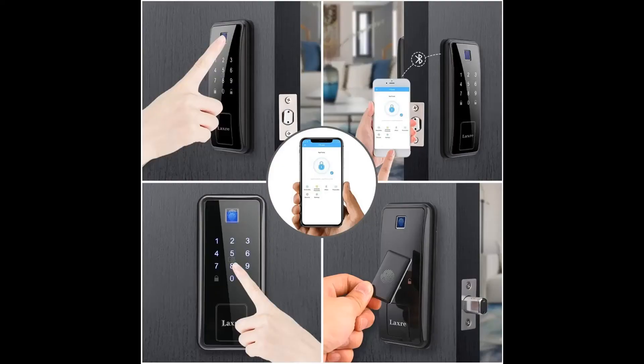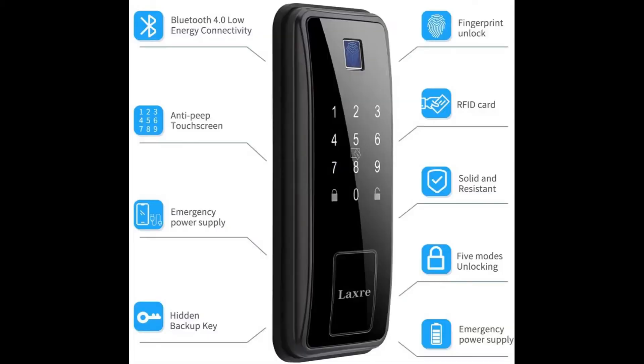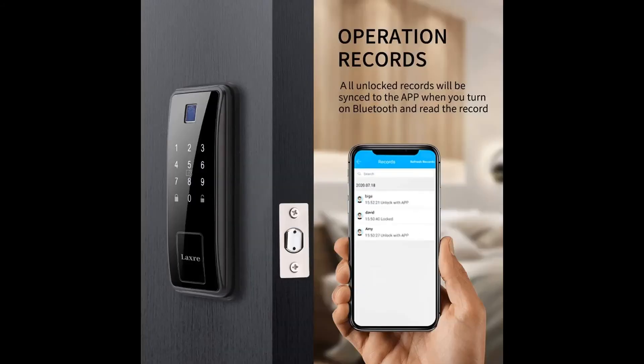Now this particular lock is my preference. They have all types at eBay and Amazon. But if you got anything from this video, please like and subscribe. Thank you for coming by.